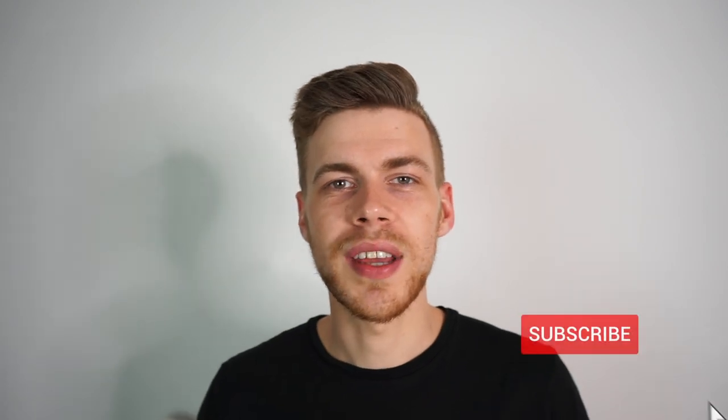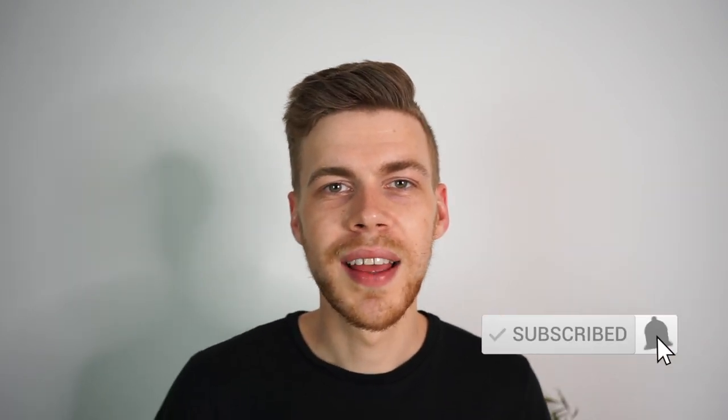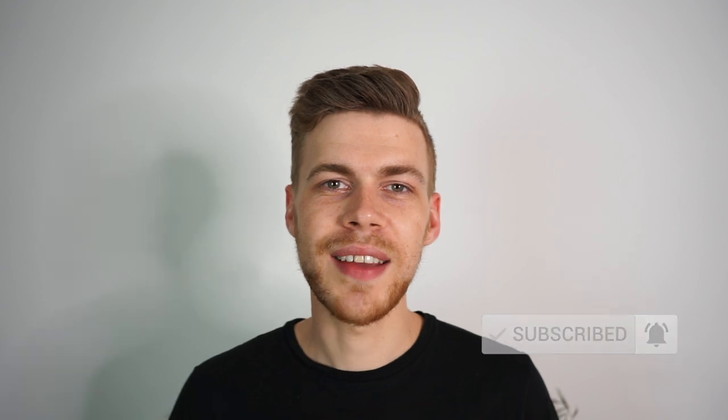I really hope you enjoyed this video and I was able to teach you something. If you did, be sure to smash that like button and consider subscribing to see hundreds more fantastic recipes. Thanks for watching everyone, stay safe and enjoy!